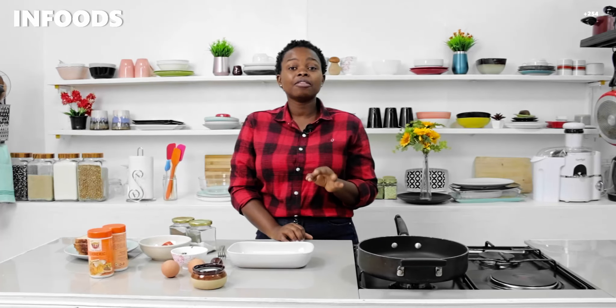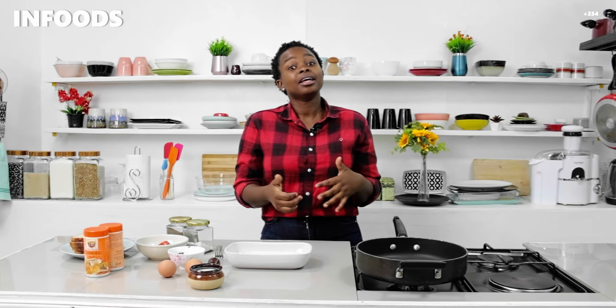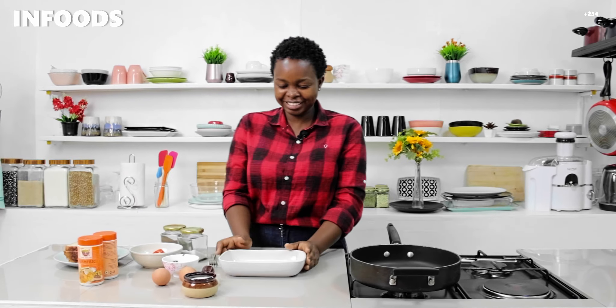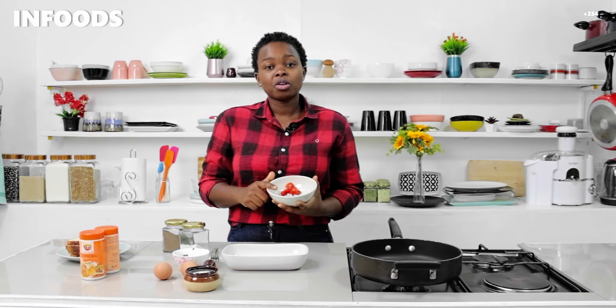If you enjoy watching my videos, don't forget to give my videos a thumbs up. If you haven't subscribed, subscribe and share with a friend. Tell them about In Food Specials, where the recipes are always simple and delicious. Without further ado, I'm going to start off.